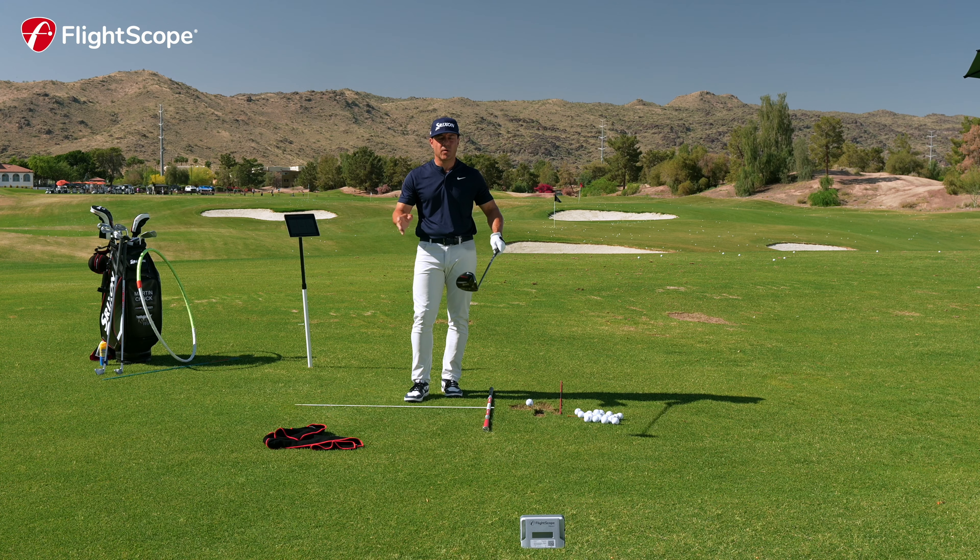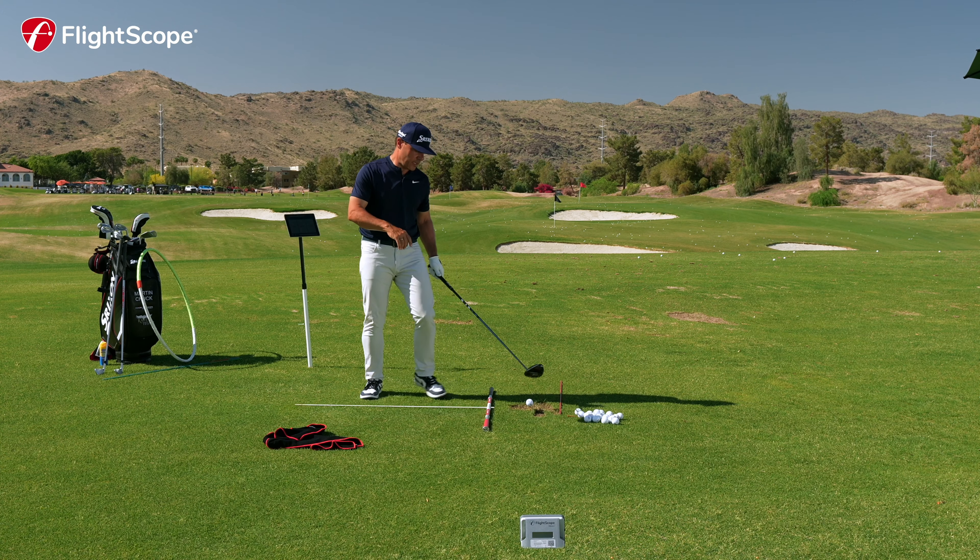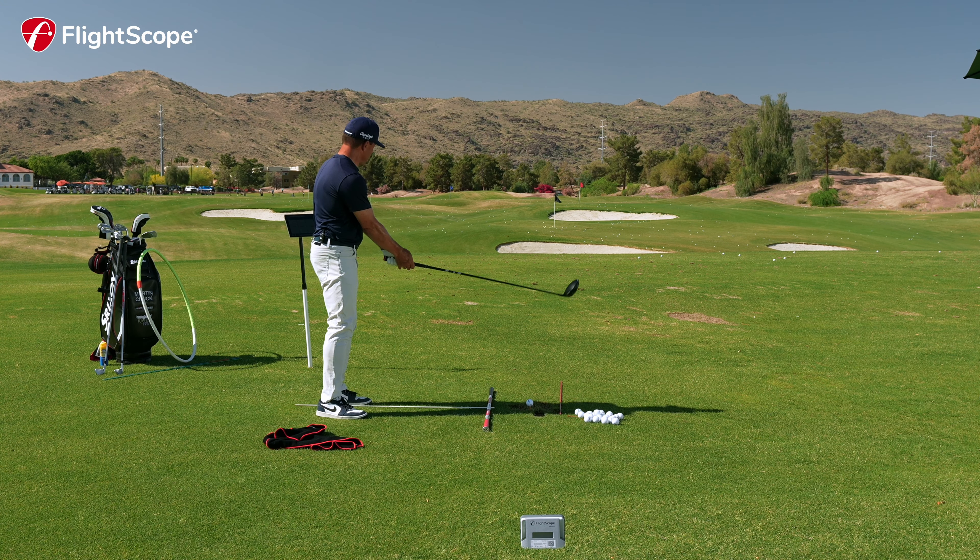I swing in the 107–108 zone, and my launch is typically in that 12–13 degree area. Let's go ahead and hit a shot and talk about it.